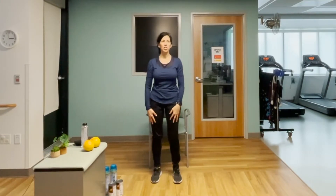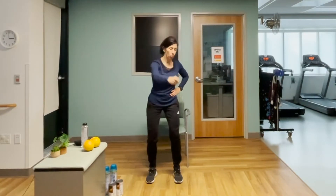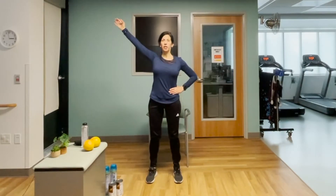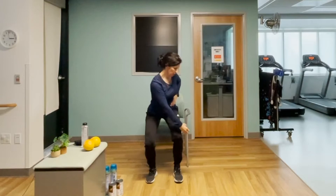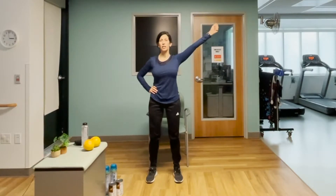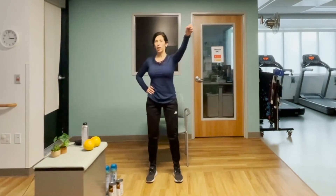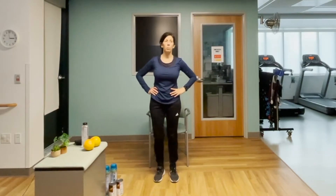Let's go ahead — reach on up, then pull down with a little rotation and a little bend at the knee. Think about picking apples and putting them into a basket. Let's switch sides — reaching up tall, exhale. Two more — doing what feels comfortable for you — and reaching on up and relax. Hopefully you feel warmed up.